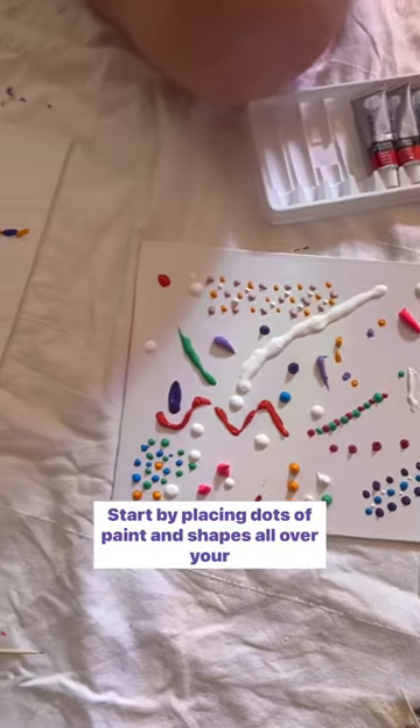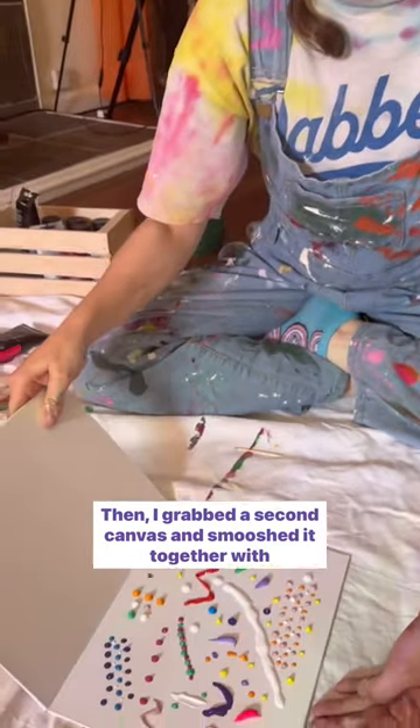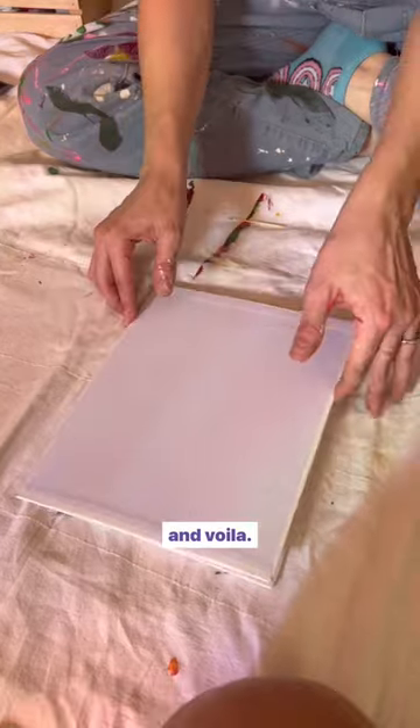Start by placing dots of paint and shapes all over your canvas. Then grab a second canvas and smush it together with the first one to create a mirror image. And voila!